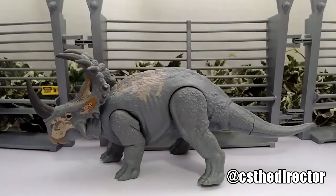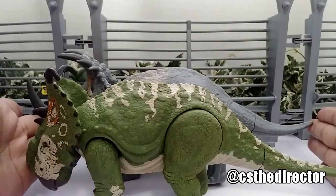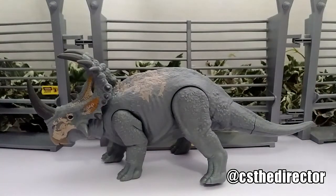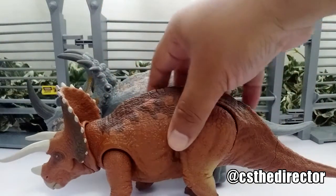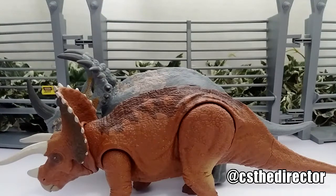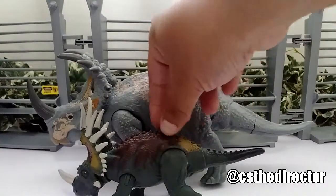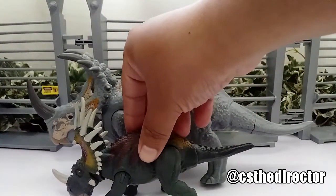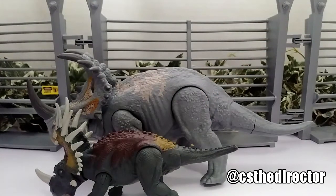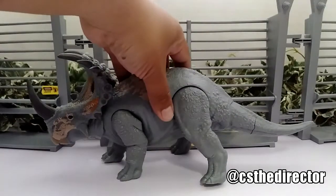This one is a little bit smaller but pretty much the same thing — they do go nicely in scale. I don't have the other ones because I get more repaints, so nothing different there. This one right here is another one of my favorites, but I wish it were bigger — it's very small compared to the Sinoceratops.